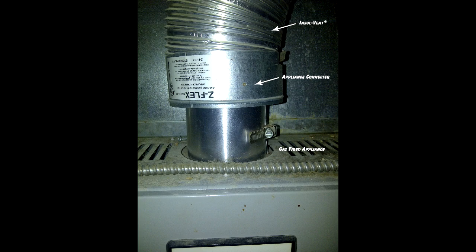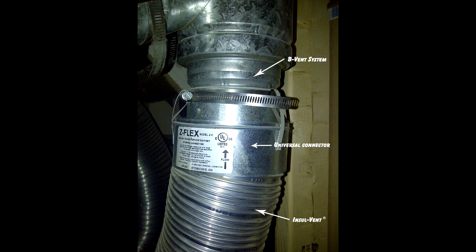Insulvent is used to connect a gas-fired appliance to an existing B-vent system. In some jurisdictions, an insulated vent connector such as our Insulvent is required by code. Please check with your local authority.